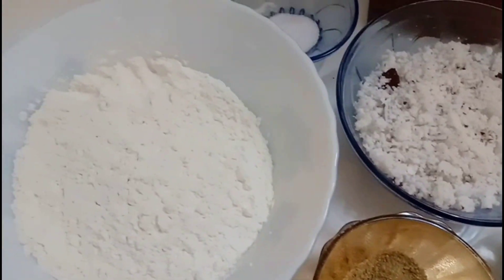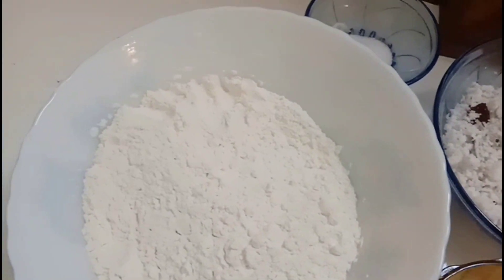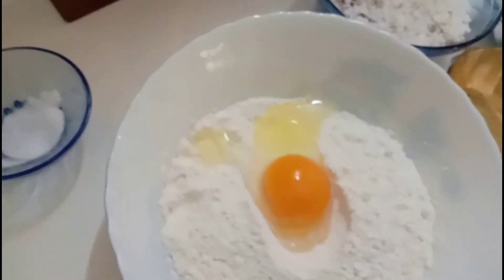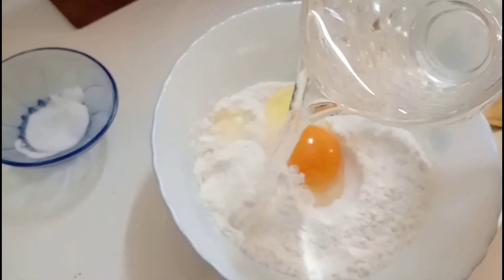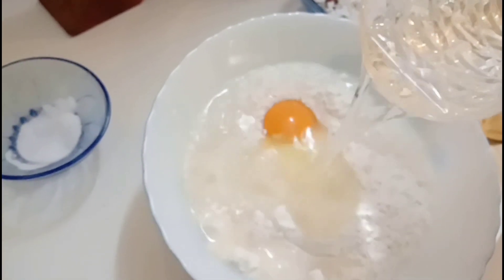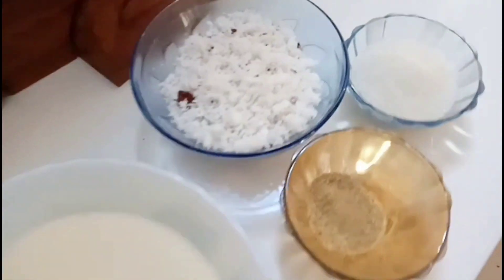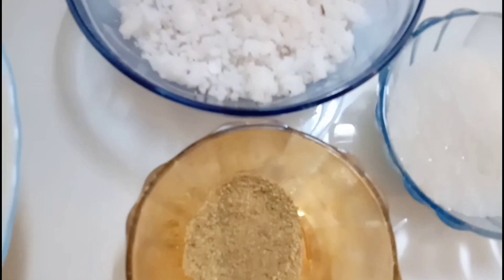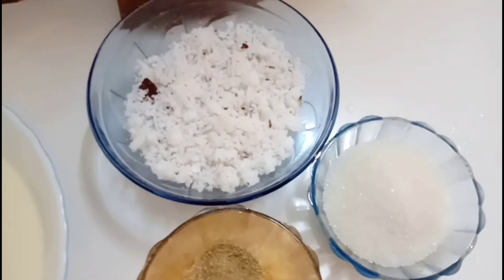Let's mix in the pan. We have to mix it well — we are going to mix it in the pan. Then mix it in the pan again.